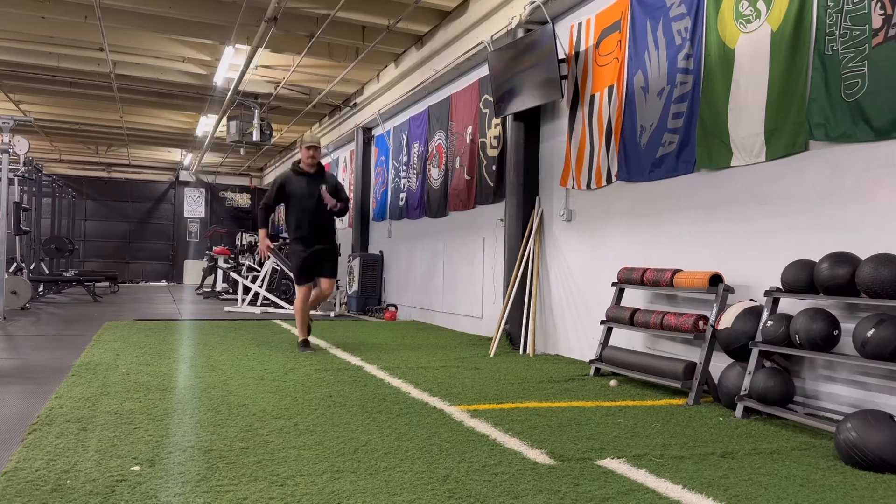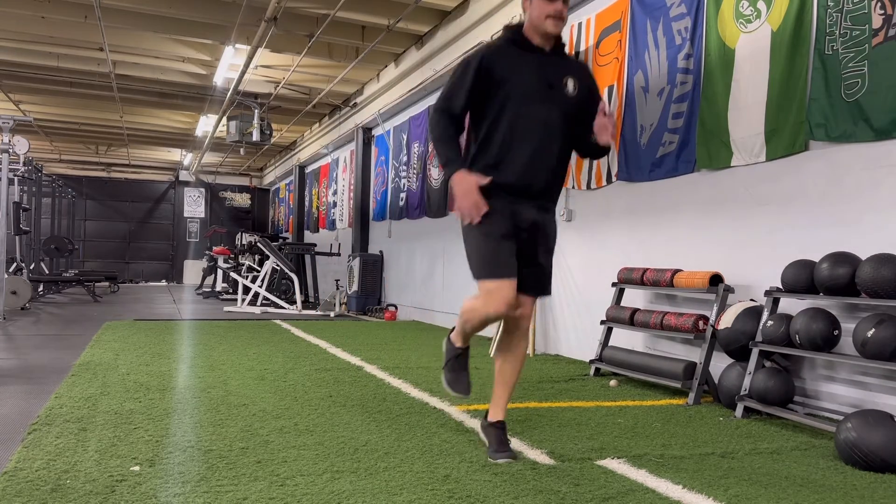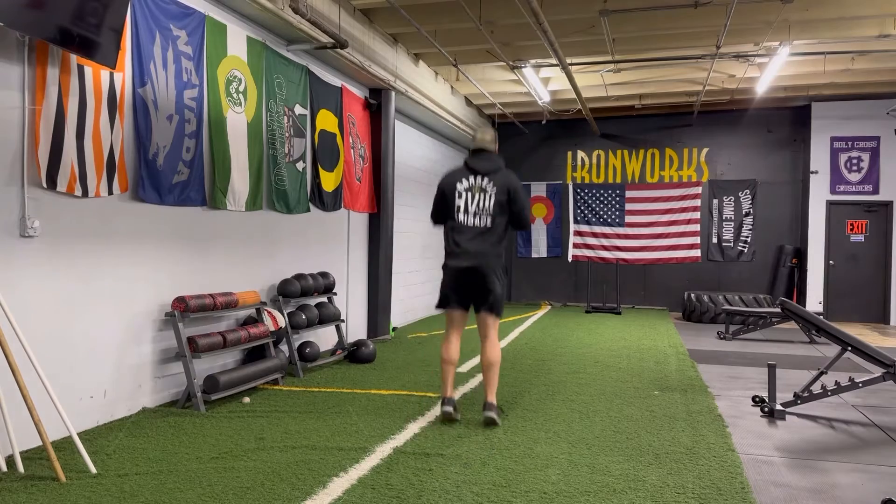The one thing I'm focusing on with these pogo hops is staying rigid through the lower half, trying to keep dorsiflexion, and just staying bouncy as I go through these.